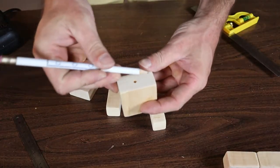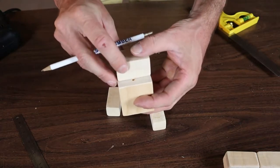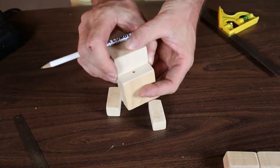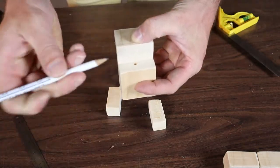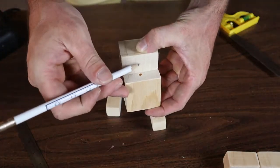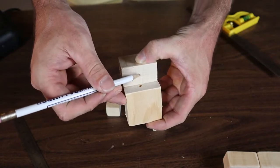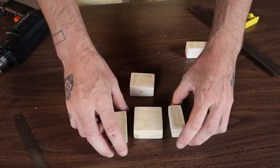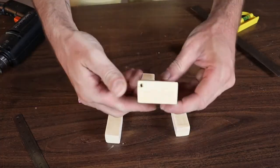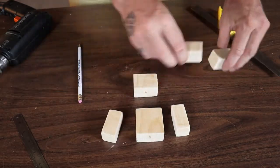I did measure center to get the hole through the body, but instead of measuring the center of the head, I'm just going to line it up and mark it — because if I mismeasure, the head will be off center. So I'll line it up, make my mark, and drill through the head. Now we've got the arms drilled, the body drilled, and the head drilled. Next we want to drill the feet.